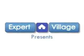Hello, my name is Jose Zuniga and I'm representing ExpertVillage.com. You're probably asking yourself this question: what materials, tools and supplies do we need? Don't worry, I will guide you step by step.